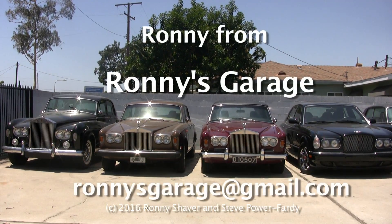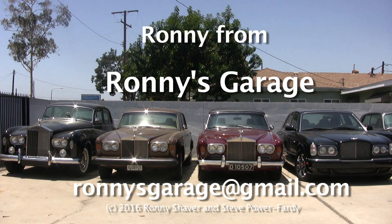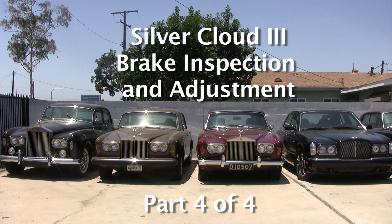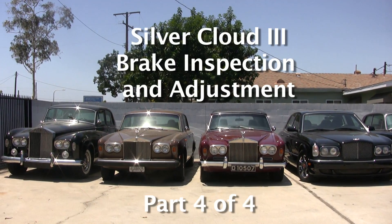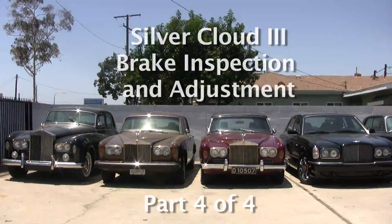Hi, I'm Ronnie from Ronnie's Garage. Today we're holding our monthly technical seminar. We're going to be working on a Silver Cloud 3. The customer said when he started it up in the morning on fast idle and put it in reverse, he had to use both feet to stop it because it took off like a bat out of hell.